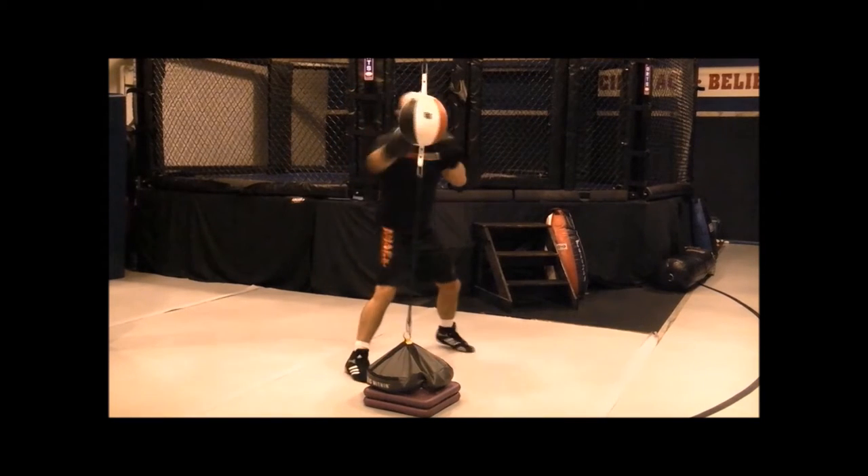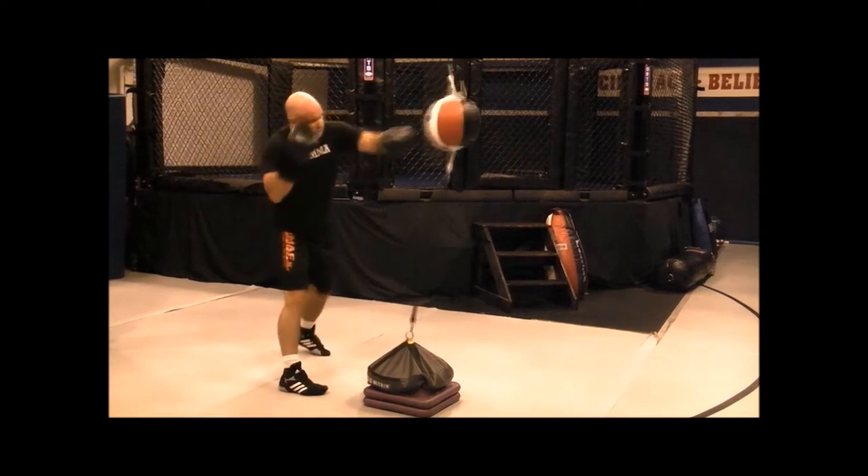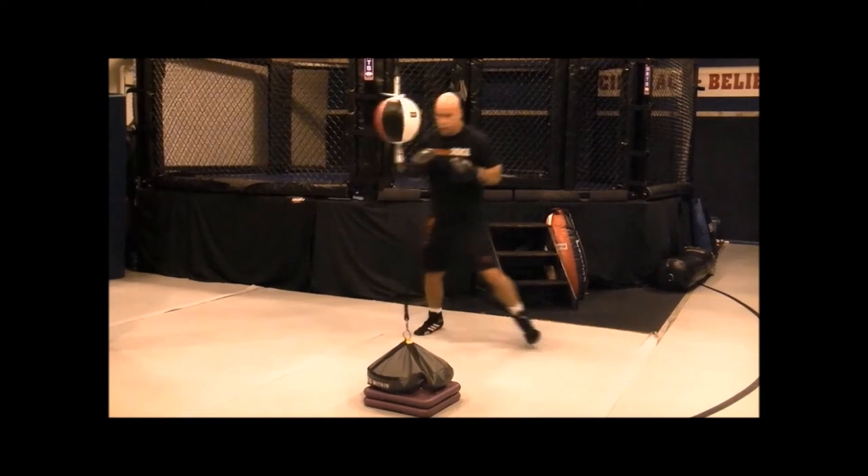Good technique — keeping those knees bent, remember staying grounded, sitting down on those punches, moving those hips. Chin is tucked.